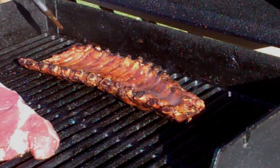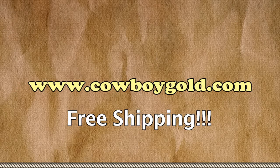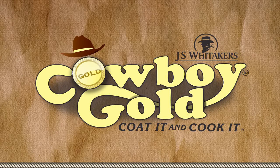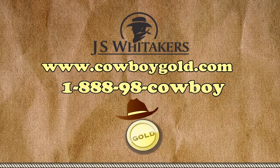I think we need more ribs, son. And remember, we'll ship it free. Did you say free shipping? Holy Cowboy Gold! Just coat it and cook it. Go to cowboygold.com or give me a holler at 1-888-98-COWBOY. Yee-haw!